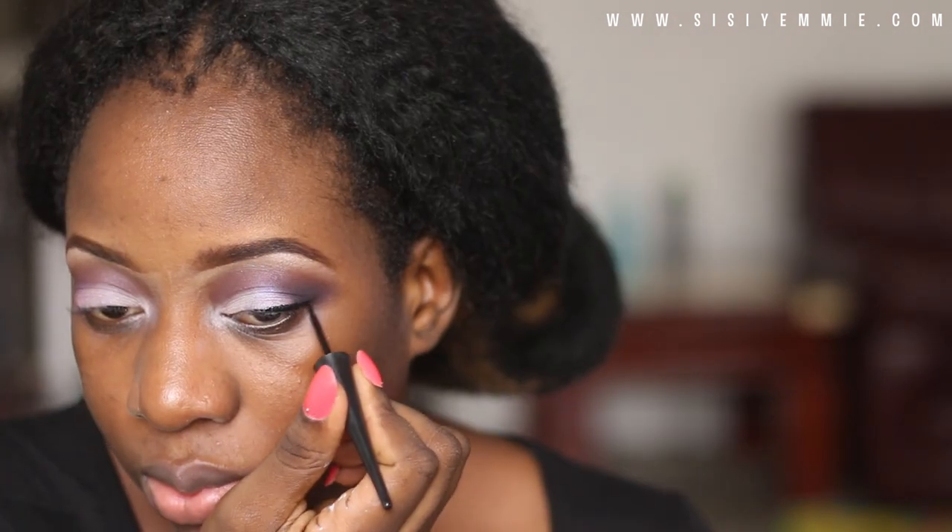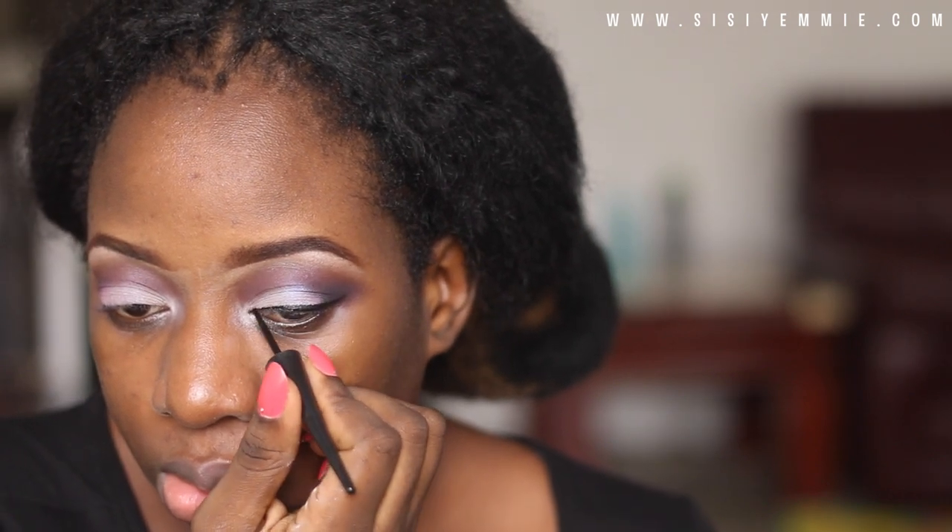Next I highlight my brow bone with the same palette, which is Sweet Allure, and I also blend it so that it's not too sharp — blend, blend, blend. Now I'm using my wet liner from House of Tara in black.